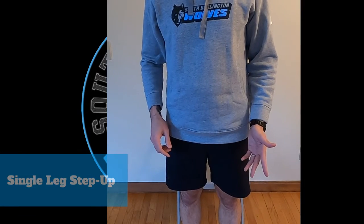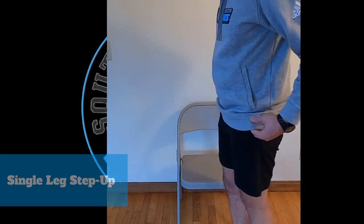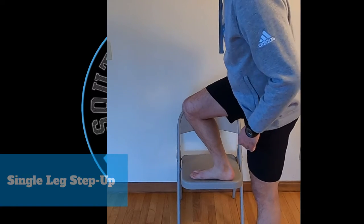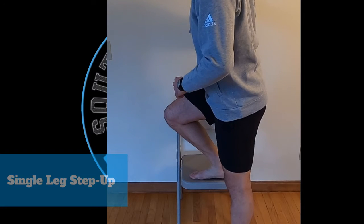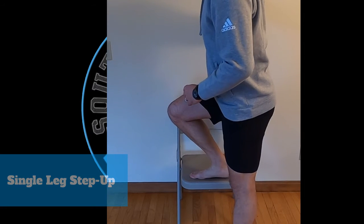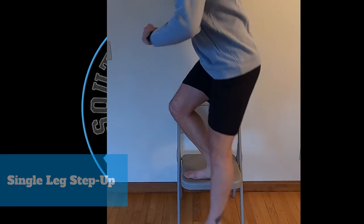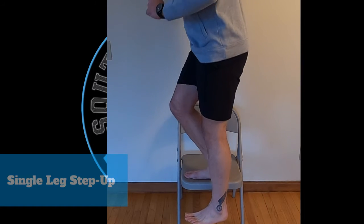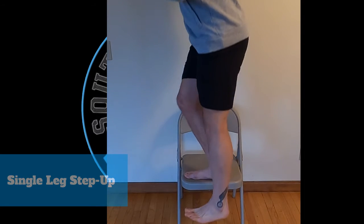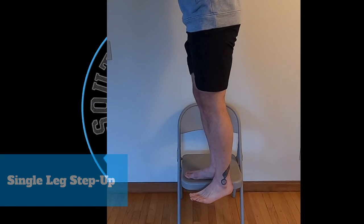The first exercise is step ups. You're going to stand on one leg on a surface that's approximately knee height. You're going to balance yourself — you can wear your shoes for this if you want but you don't have to. You're going to lift yourself all the way up and then slowly lower yourself down, and right before your foot hits the ground, lift yourself up again. Do 10 to 15 repetitions on one leg before switching to the other.